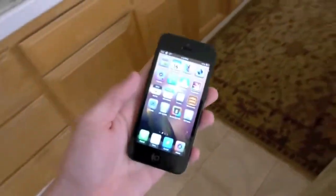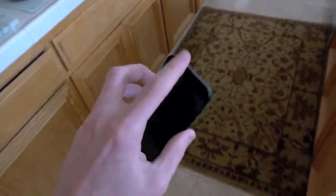It's a strong iPhone. So stay tuned for more videos guys. Thanks for watching and peace out.